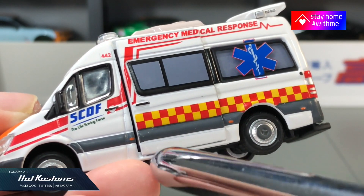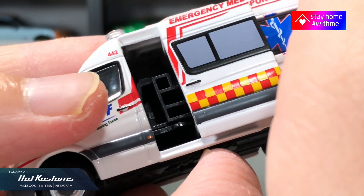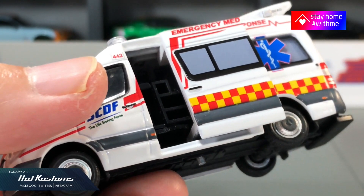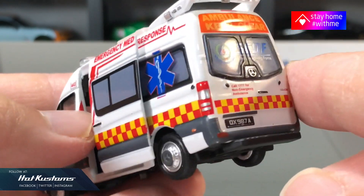This casting also has an opening feature on the sliding door — you just need to push the lever on the base. The downside is the door can only slide open partially to reveal the interior, and the window on the sliding door is painted as well, which I feel could be more refined.